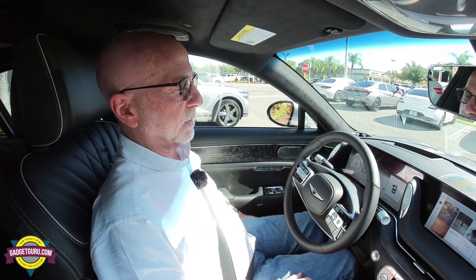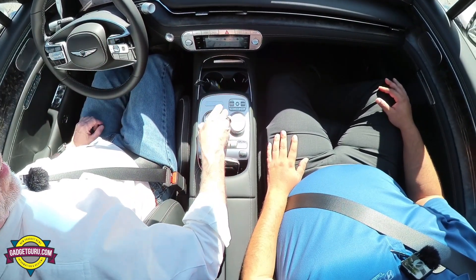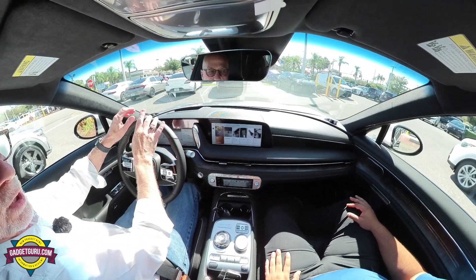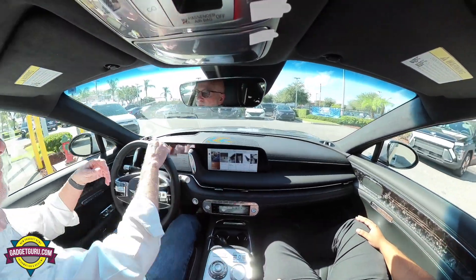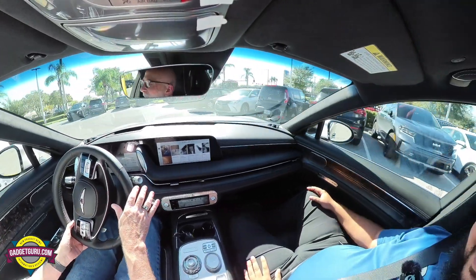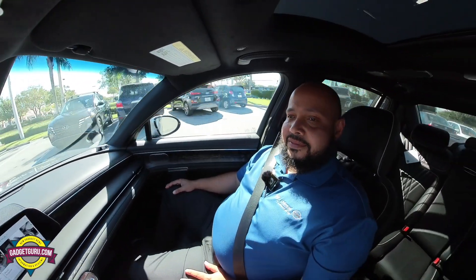Let's close the door and go ahead and start our test drive. I'm going to get my seat adjusted. The seating position on this, for me, is really good. We'll dial that over to drive. Just going here at three miles an hour, I can feel this is really comfortable. The steering is light to the touch. We're in comfort mode — we're not going to go in sport mode today. A lot of reviewers want to do that, but I just think that's kind of silly in a luxury car.